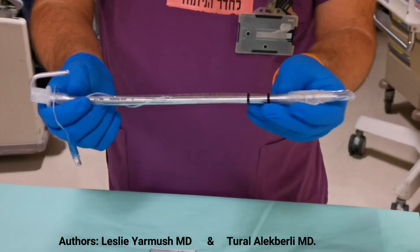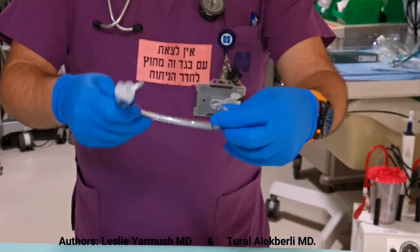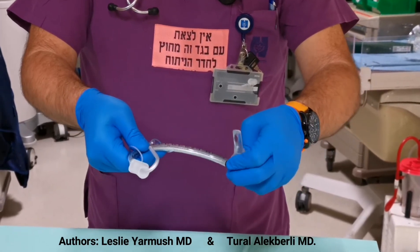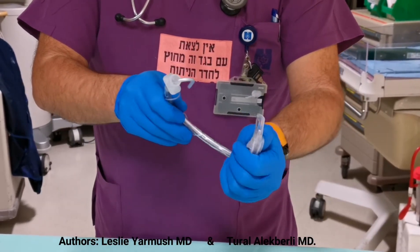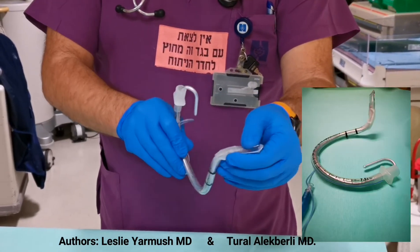Then we start shaping the tube. First, a two-dimensional C shape. After that, we give a special shape to the tip of the tube — the tip will be approximately 45 degrees medial shaped at the end. This is how it looks like.